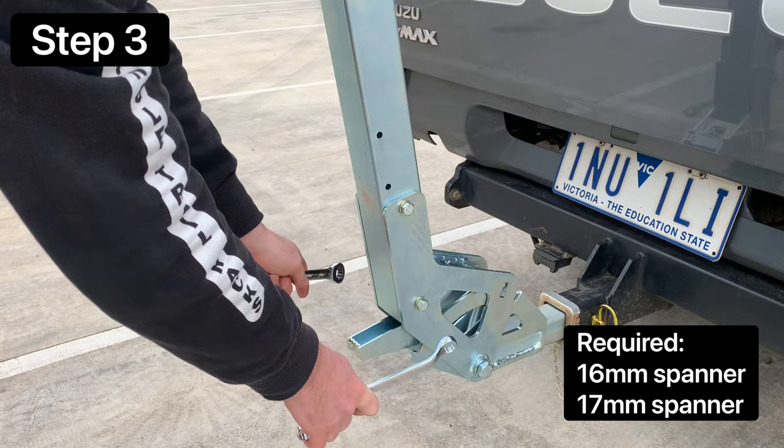With the bolts tightened, you can step on the foot pedal and put the rack into the forward position for the rest of the assembly.